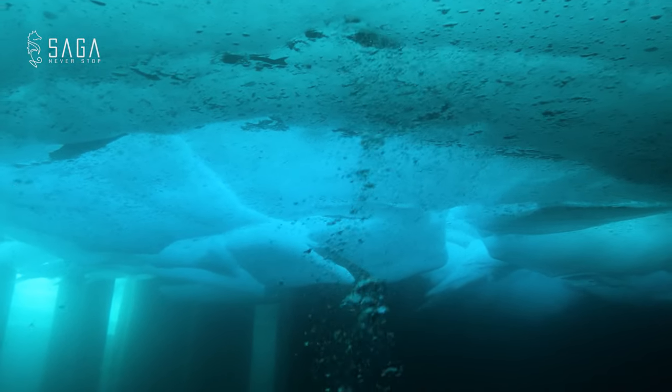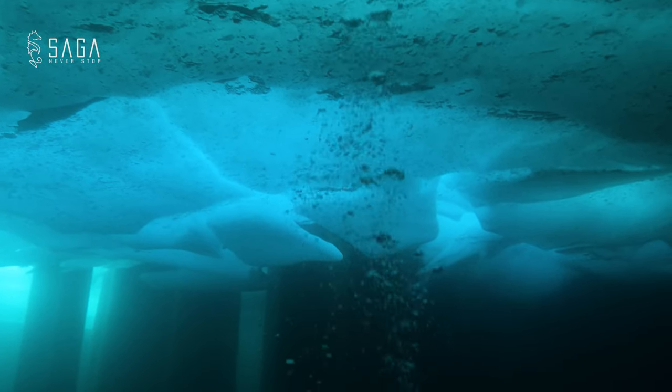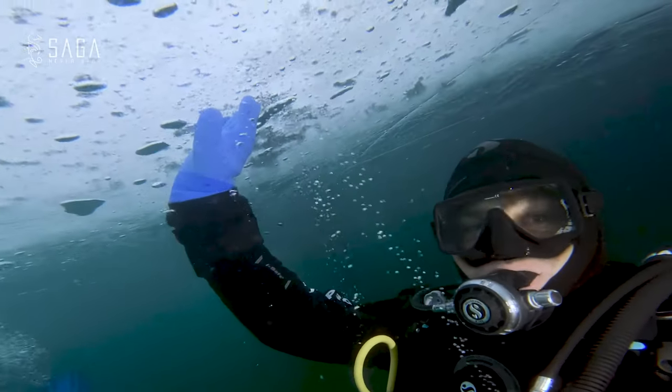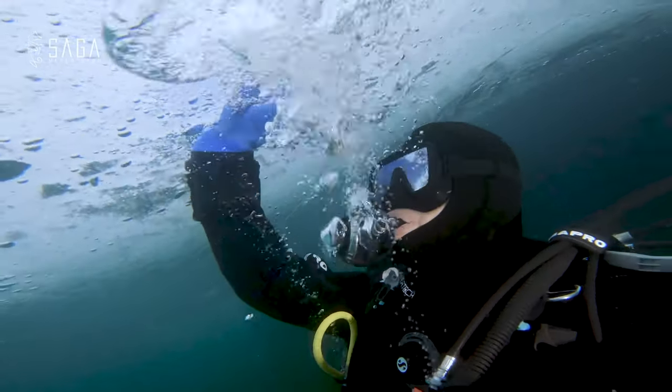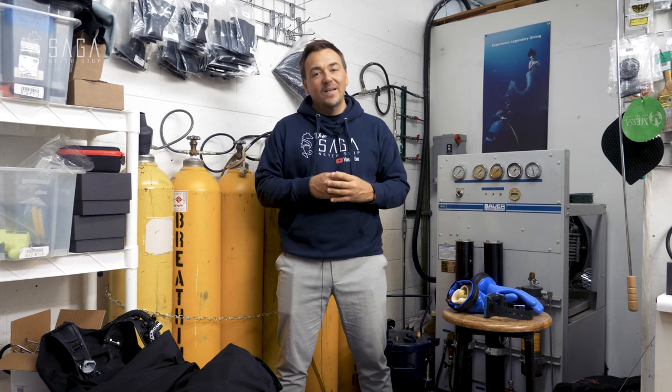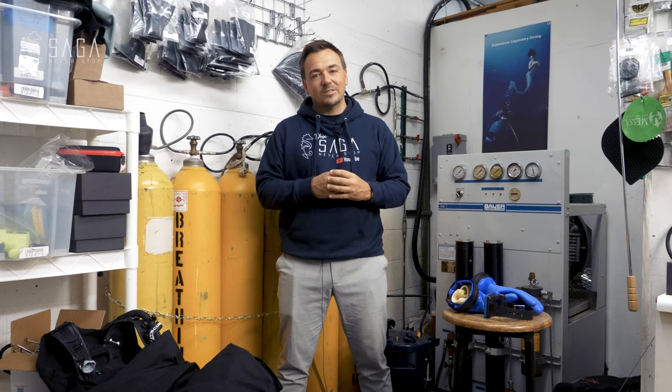The opaqueness of the ice is determined by the speed of freezing. Ice that freezes slowly is more transparent; the faster the ice froze, the milkier it looks. Special guest today is Stephen Ainsley, ice diving instructor trainer. He's going to take out some cool tools as well.